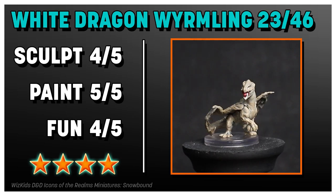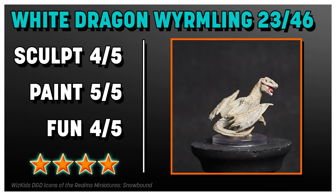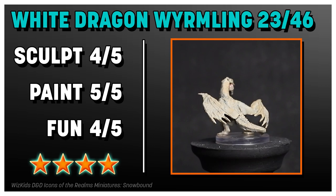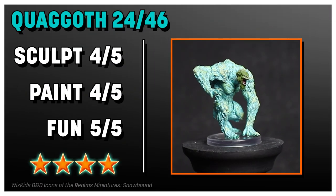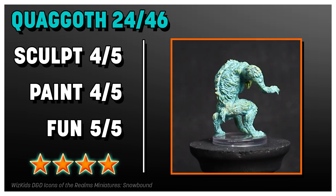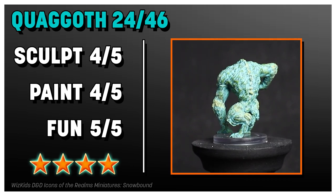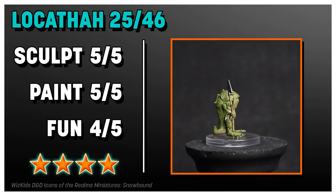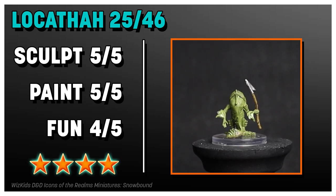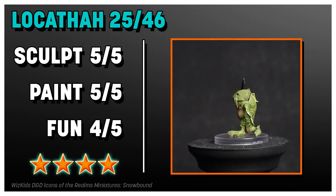The White Dragon Wyrmling is fantastic — this is what a Wyrmling mini should look like. It looks like the dragon scaled down, good color variety and pose, could be a little more exciting, but this is really good. I like the Gwagoth a lot — it's got spores from Rime of the Frostmaiden that make it a crazy color, but I think it works great, this is a lot of fun. Locatha — I love a good Locatha, and this is really good. The sculpt is great, the paint is great, it's fun; I just wish it was a little more exciting, maybe if it had its little seal with it from the art.